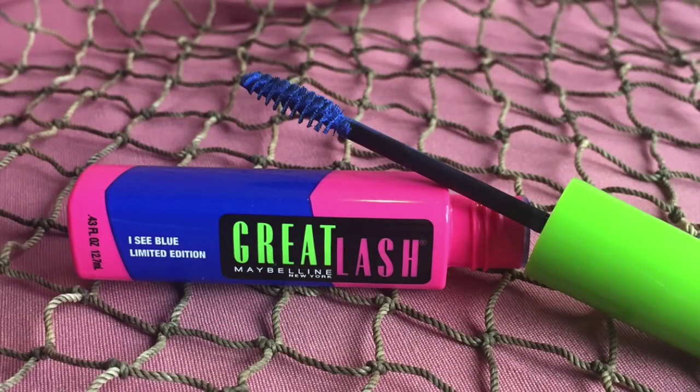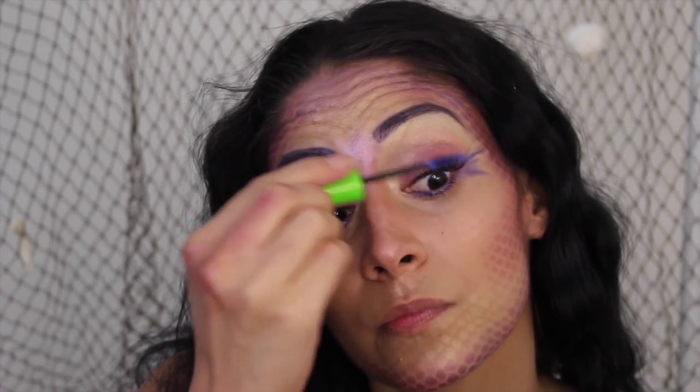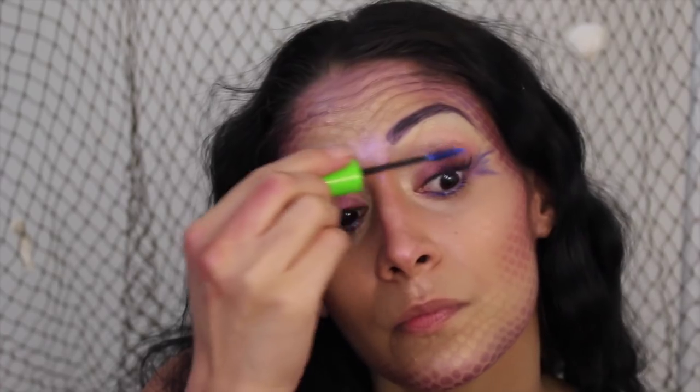Moving to lashes — I applied some false Ardell wispies and then I'm just caking the hell out of blue mascara.